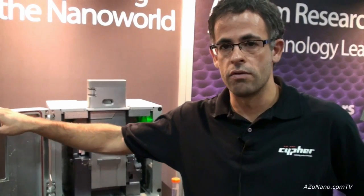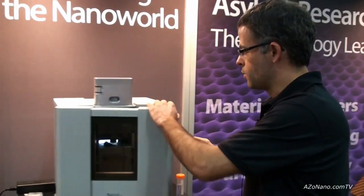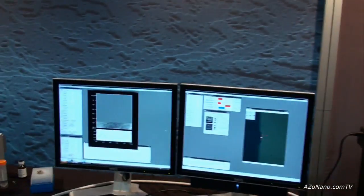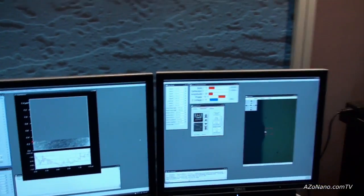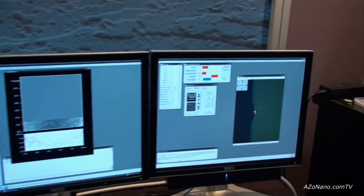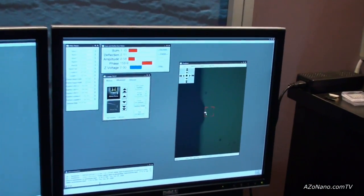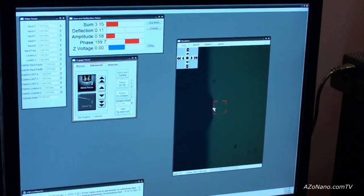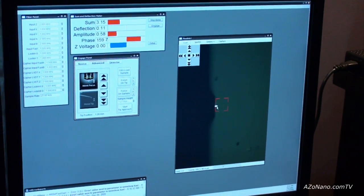I'm just going to go over to the software now and show you. We have a small cantilever in the system right at the moment. You can see here the video image — this cantilever is 10 microns long by 2 microns wide. This is one of the prototype small cantilevers that we have.